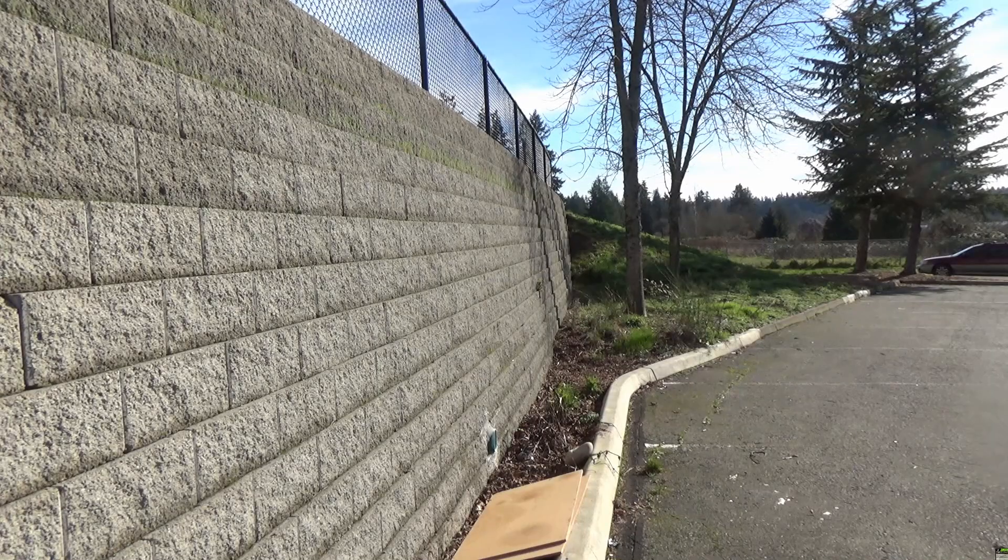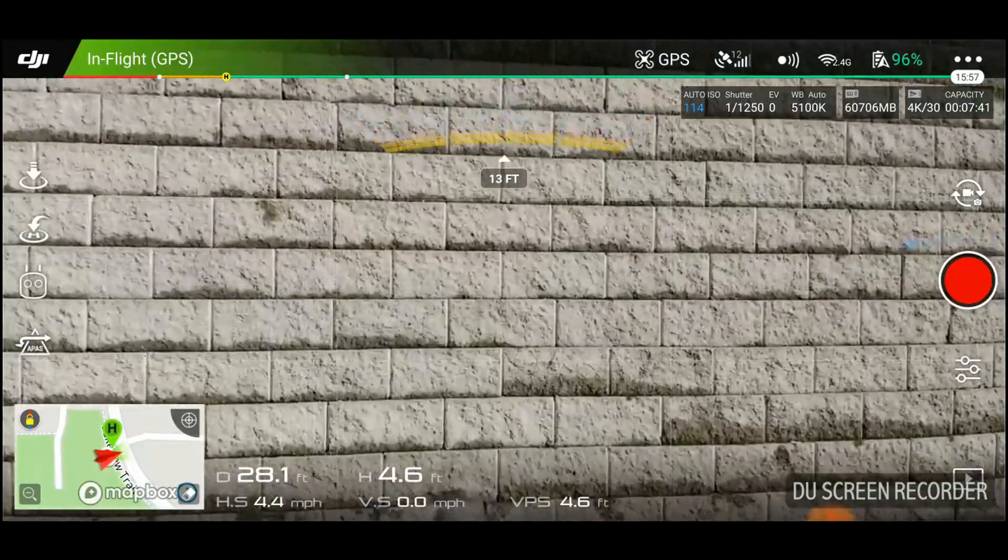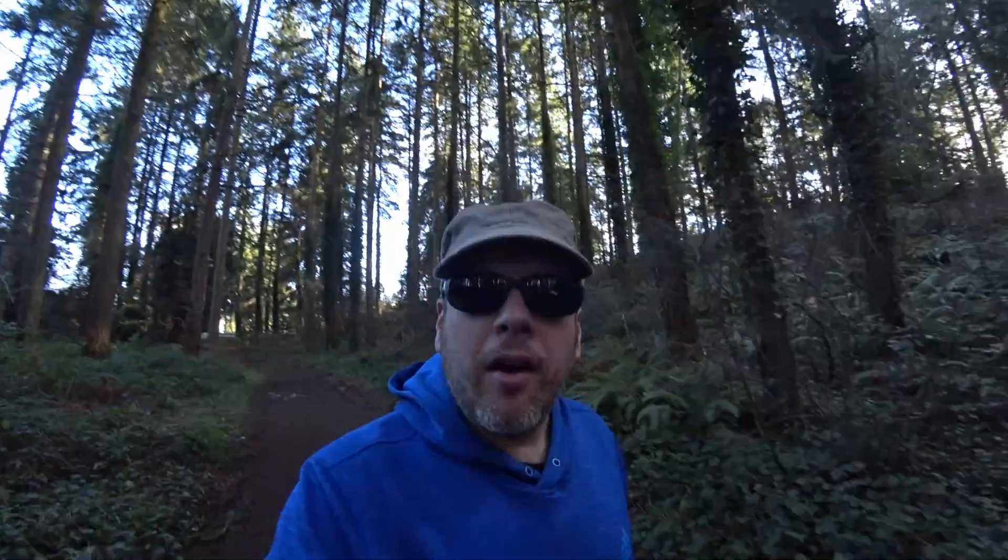So we've proven this technology is pretty cool with trees and things like that. But what about this big brick wall right behind me?